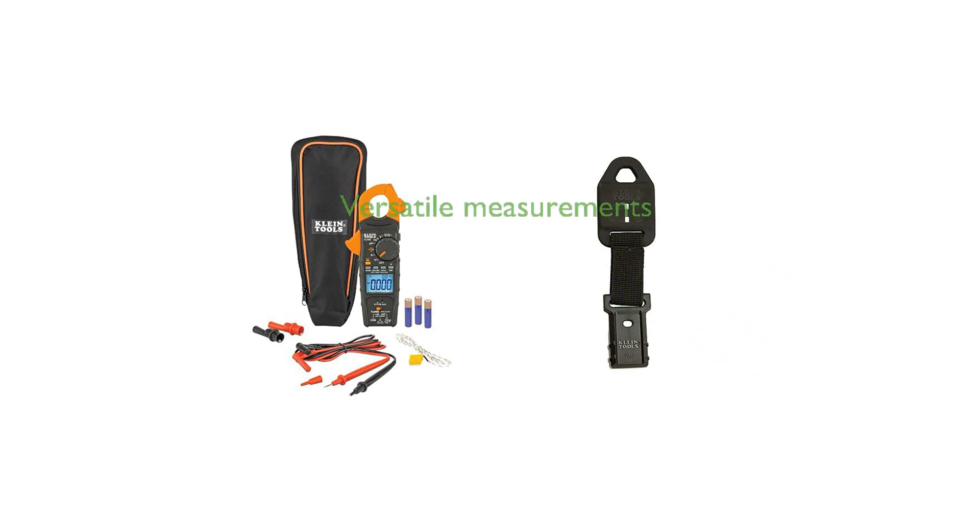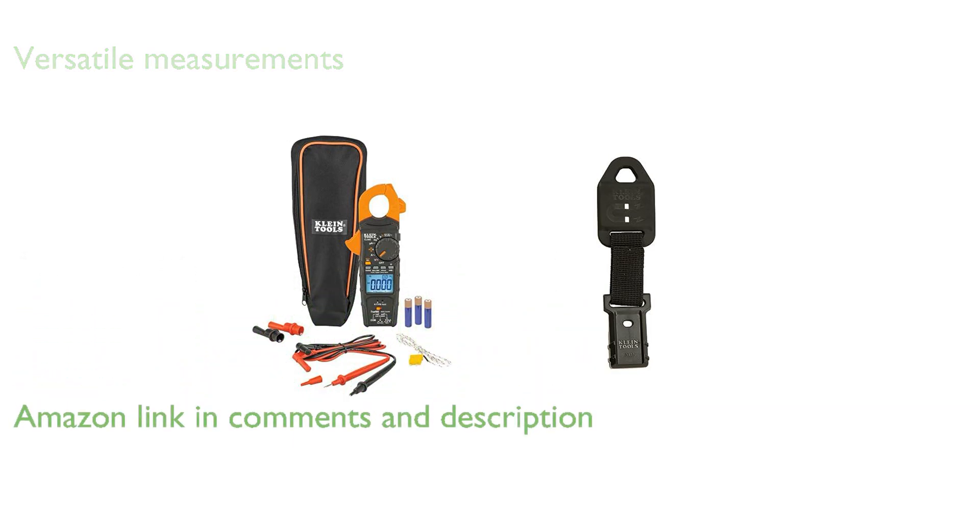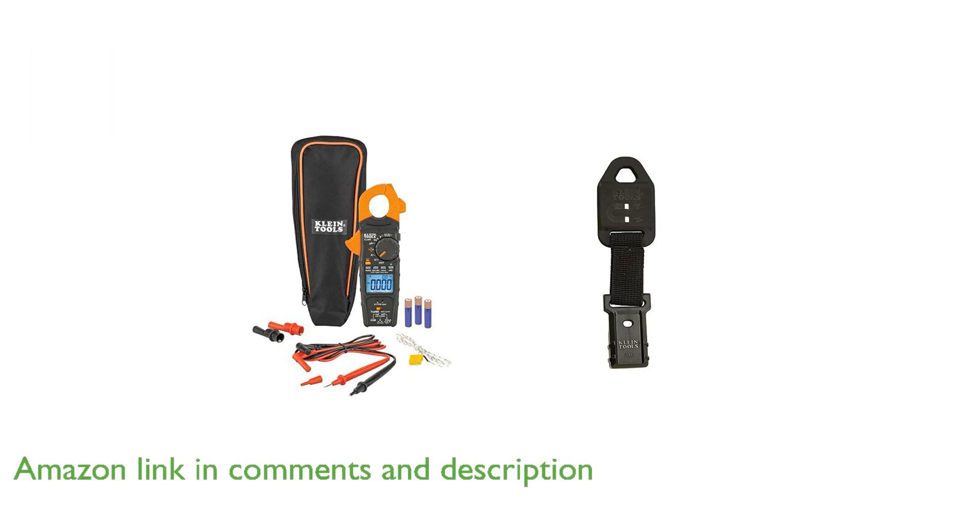The Klein CL445 HVAC clamp meter is a versatile tool capable of measuring an impressive range of electrical parameters, including 600 amperes AC current and 750 volts AC voltage.